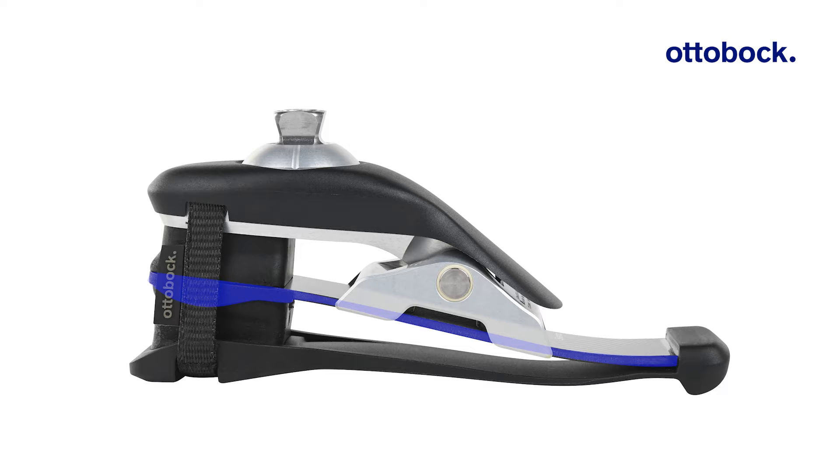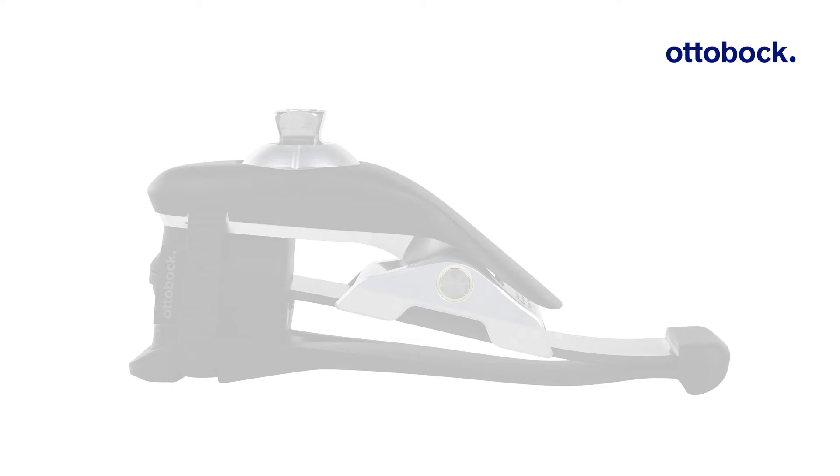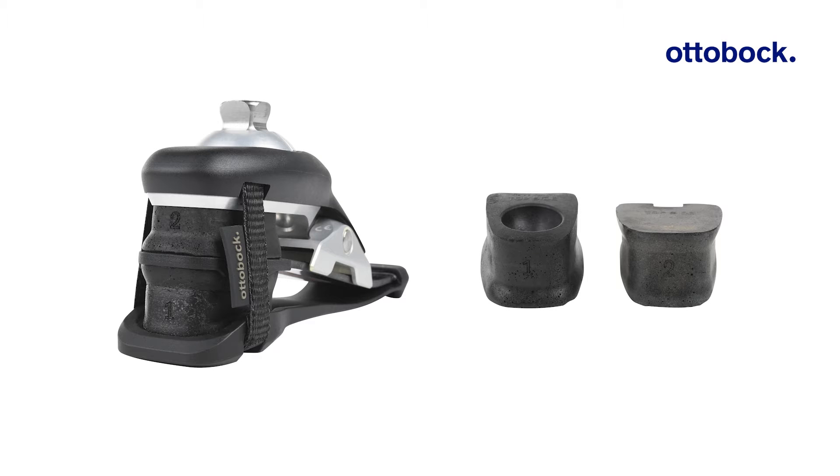Evanto's carbon spring and heel wedges are selected according to each user's data, which are based on extensive user testing. In most cases, the pre-configuration will match very well for the user.